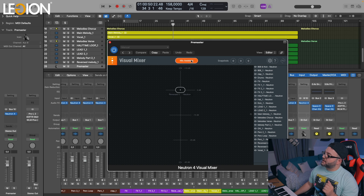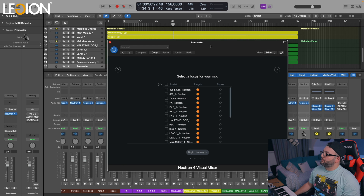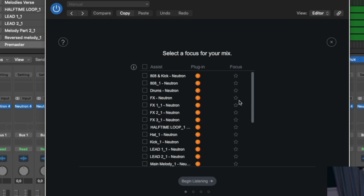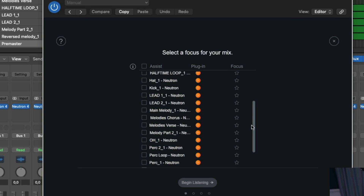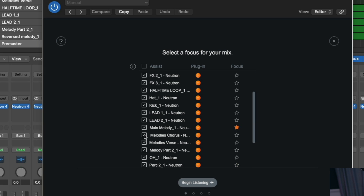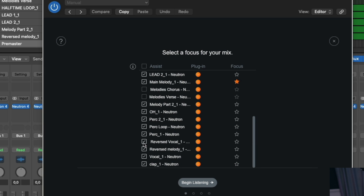To achieve a balanced mix, we need to hit the Mix Assistant and then let the song play from the beginning. But before we do that, we choose which is our main focus of the track — in this case it's the main melody. I will choose everything but not the group channels, so I will take out the 808 and kick, the drums, the melodies from the chorus, the melodies from the verse, and the effects. Now we just need to begin listening and start the track from the beginning.